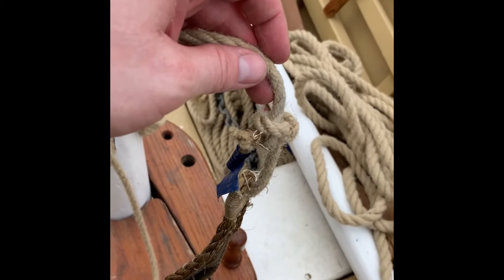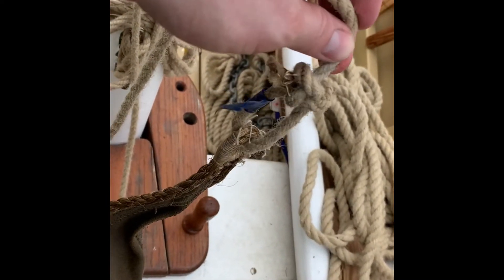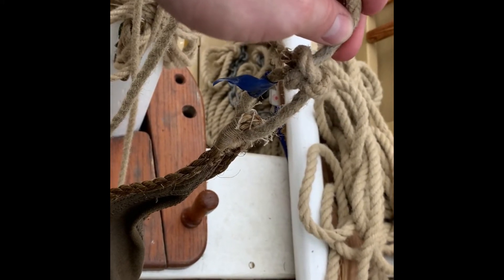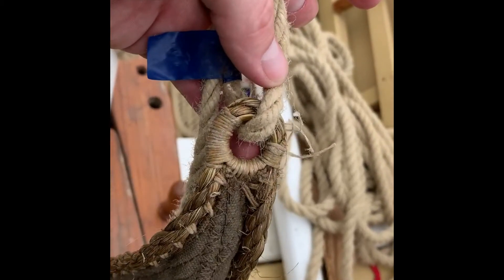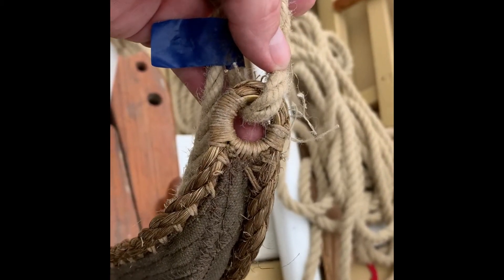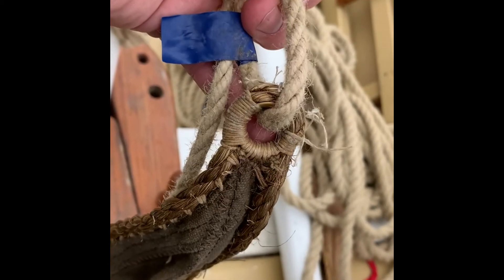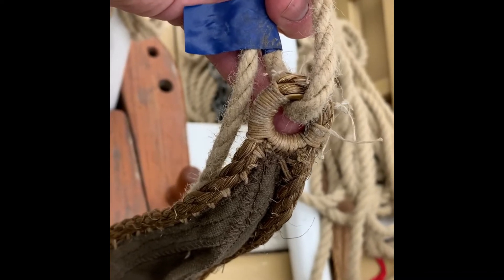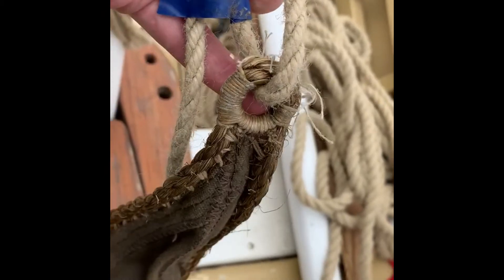So here we are back at the jib with the jib halyard. I've used a bowline there — thank goodness my winter skills held up. The jib head is the only piece of the jib that doesn't have a rope already attached to it. When we down-rig, we keep the sheets and the outhaul on it and only the halyard comes off. So that's why we use the bowline here.